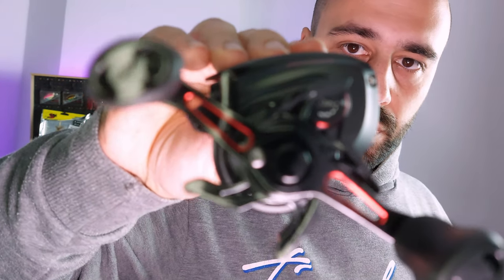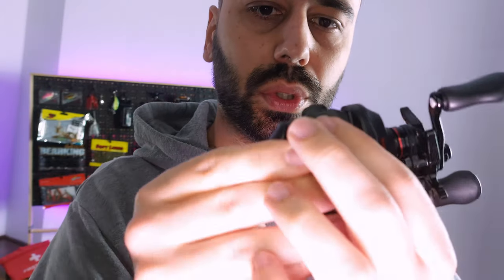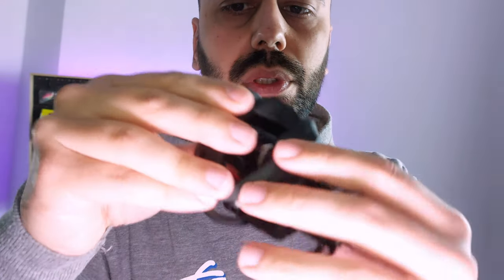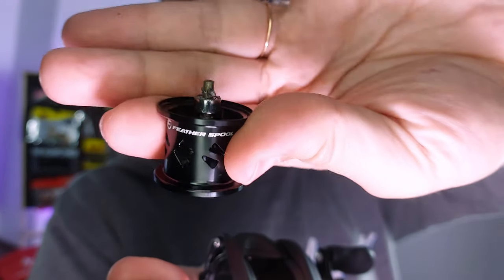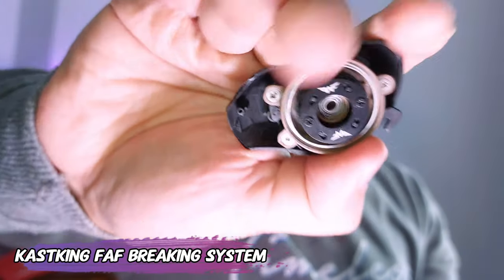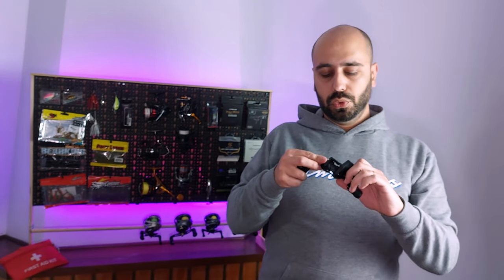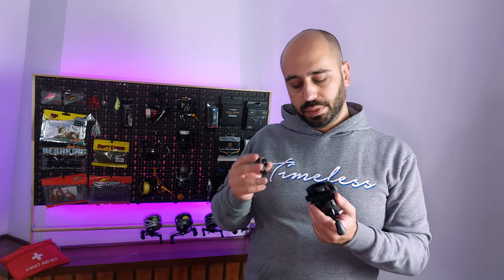Very nice finishing on the reel — there's rubber on the button here. The drag adjustment is a bit big for the size of the reel. Here you have the spool, which is 5.6 grams — CastKing's feather spool — 28 millimeters all around. The braking system is sort of dynamic: the magnets sit on shoes that move up and down as you cast.